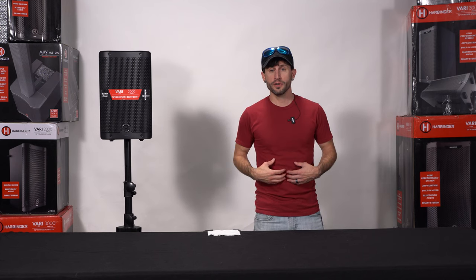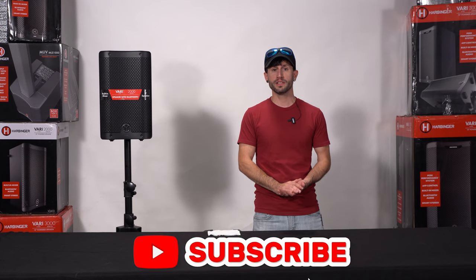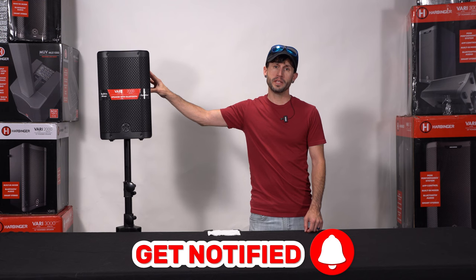Welcome to Two Dudes Audio. My name is Sean and today we are going to be reviewing the Harbinger 2000 series, the V2408. This is a powered eight inch speaker.